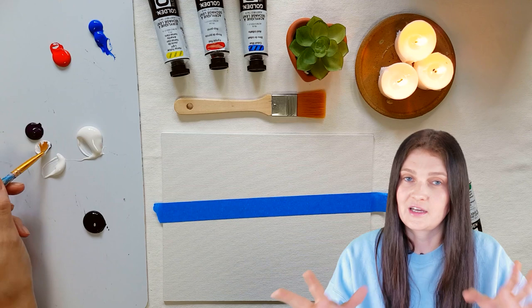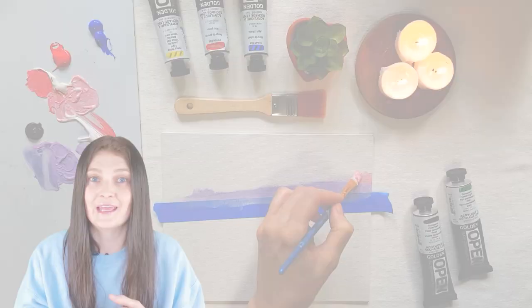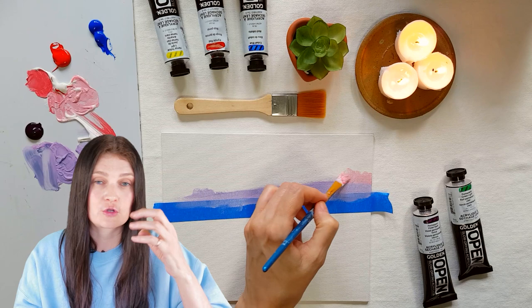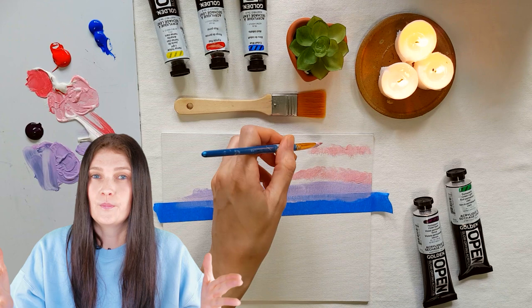They really behave like oil paint, except they're 100% acrylic. That means no weird smells, no toxic solvents needed. You can use water with them, but be aware that using water will diminish the drying time — it will dry faster. It's ideal to use Golden's open mediums, which are specially made for these types of paints.